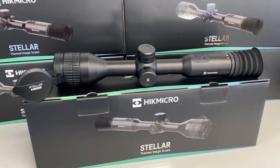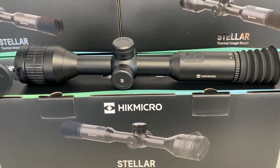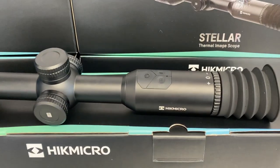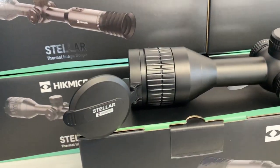This is the new Hick Micro Stellar Thermal Rifle Scope that's just landed at Scott Country International. It's available in two models. The flagship model is the SQ50 Pro, which has a 640x512 12 micron sensor and up to 2600 metres man-size detection range.